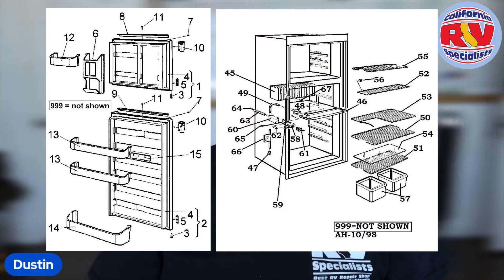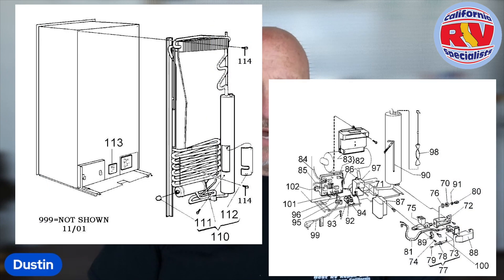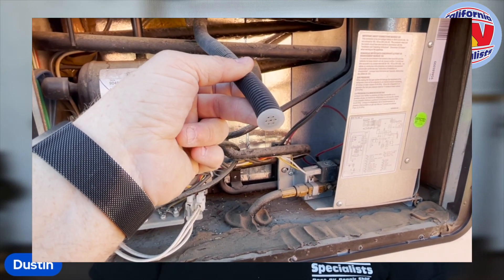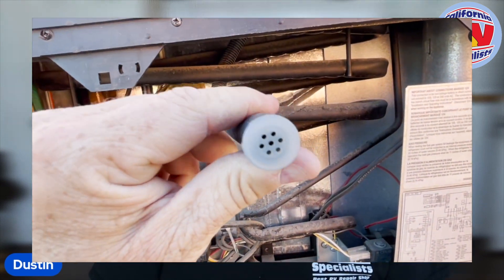Our technicians are looking at your handles, latches, hinges, doors, gaskets, and frames. They're looking at the lights inside, the casing inside, the fins and vents, and the fans. The same goes for the outside — when we say we're looking at the overall operation, we're looking at a ton of stuff that would take a whole page to describe.